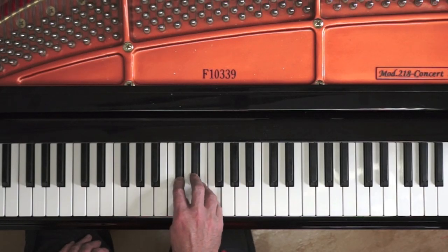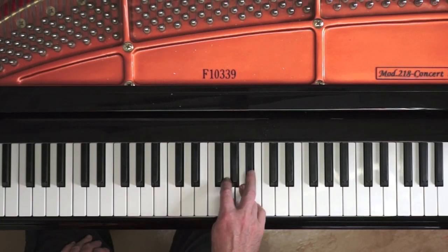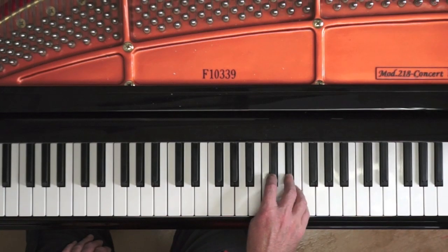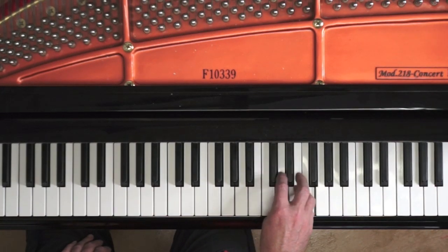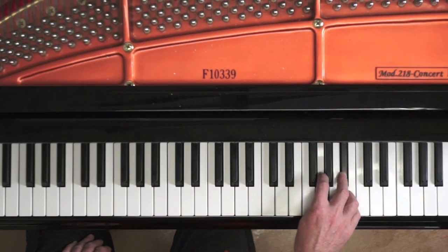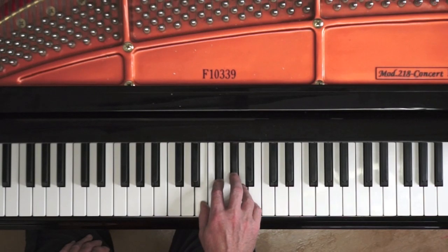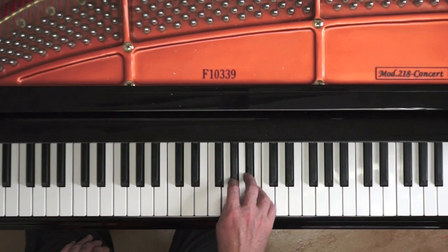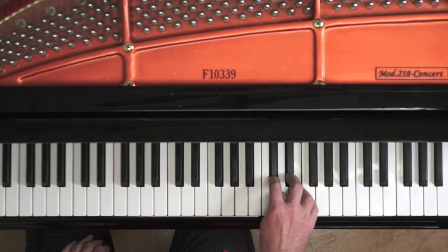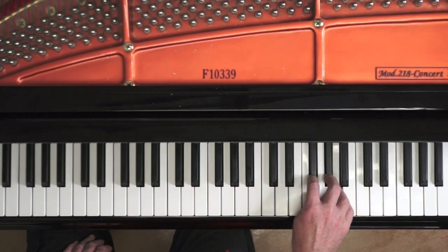Playing chromatic double third scales in legato, as explained in the introduction video with reference to Rachmaninoff, is threefold. You play the interval. Holding down that interval, you play the next adjacent interval. After the resonance mix, you release the preceding interval, and so on.